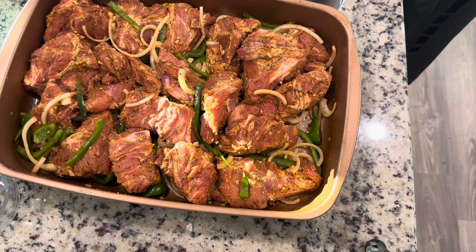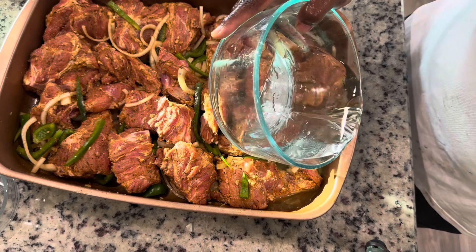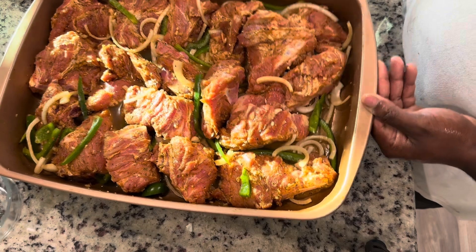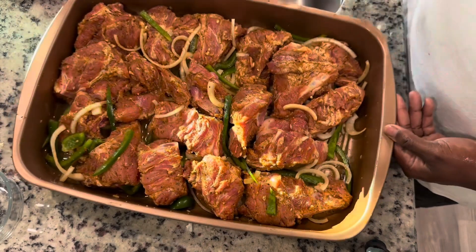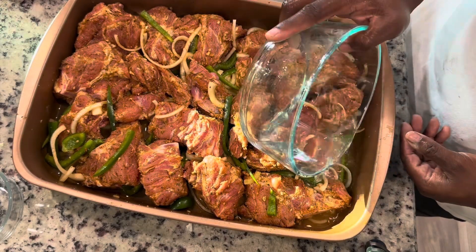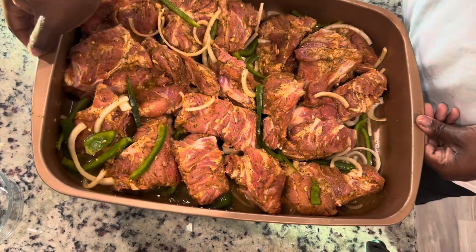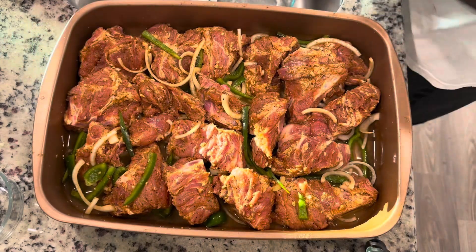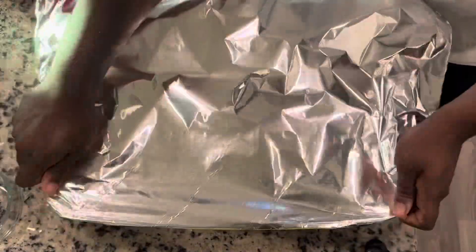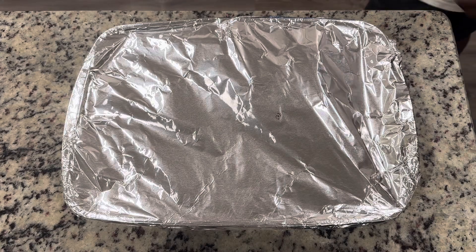Now that the meat is seasoned and the vegetables are in, we're going in with our water — about three to four cups, closer to three. You don't want to cover with water; fill it up to maybe a quarter to halfway up the meat. You don't want too much because the neck bones are going to release their own water as they cook in the first hour. Also, before you wrap these up, make sure you put the neck bones in the pan with the bone facing down.